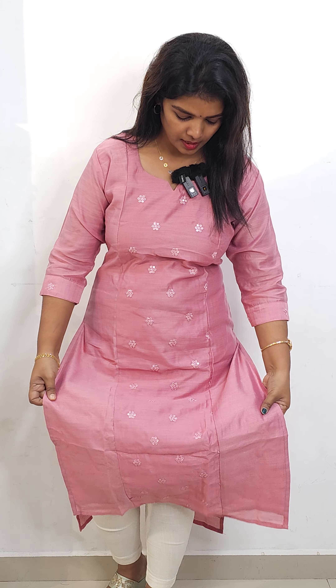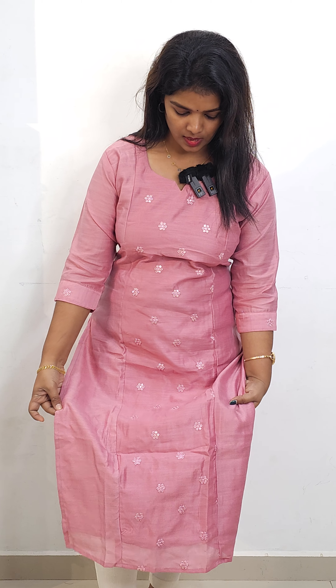The next shade is champagne pink — that's the third shade. It is in the same pattern with a 3-panel side cutting in the middle portion. It has sequence embroidery, giving a semi-party look. The price is ₹749.